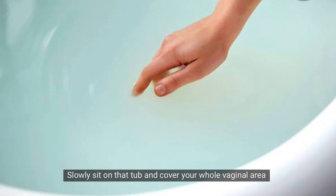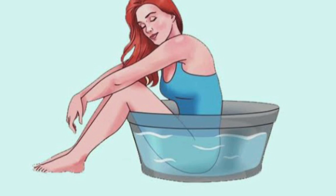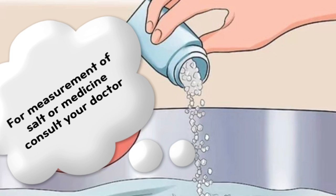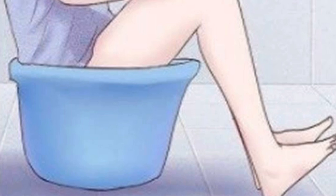Then sit and make sure the vaginal or affected area is fully submerged in the water. If you are doing this on a doctor's advice, you can add something to the bath water.